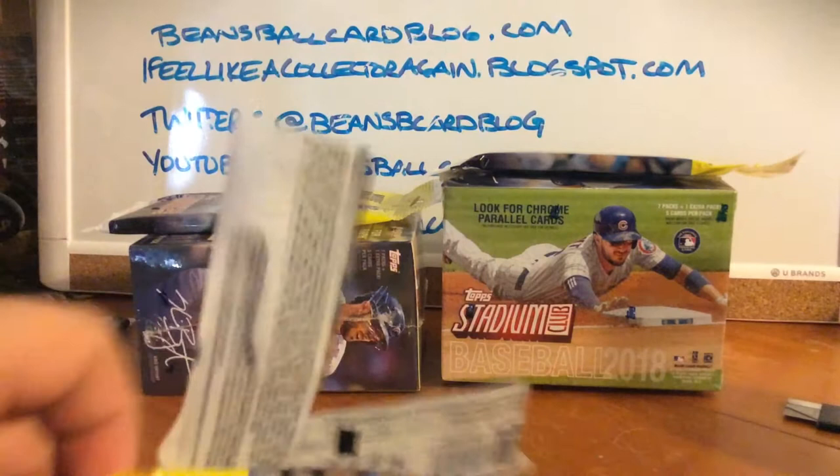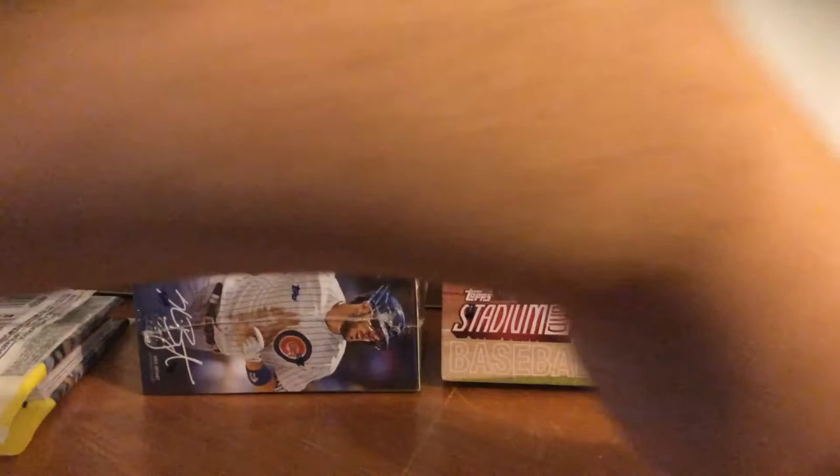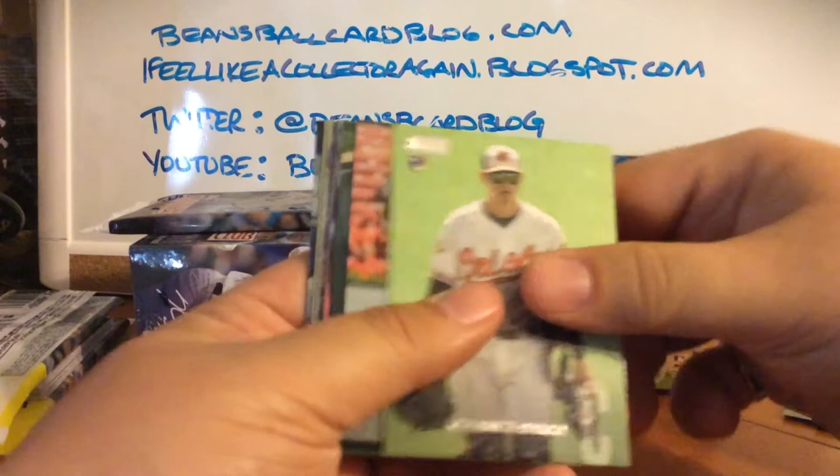I was trying to save these a little bit because I want to do a recap on the website — beansballcardblog. I'm not only going to post this video but I also want to do a little recap of what I did. It's a 300-card set, so how many did I end up with, and so on. I'm trying to keep everything separate.